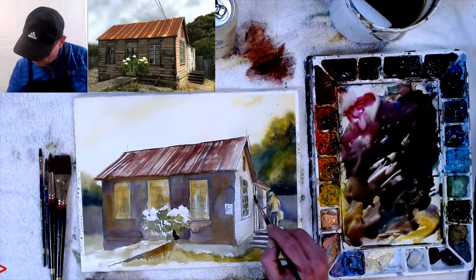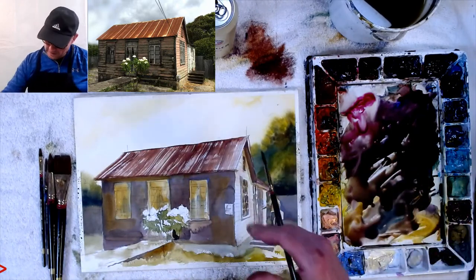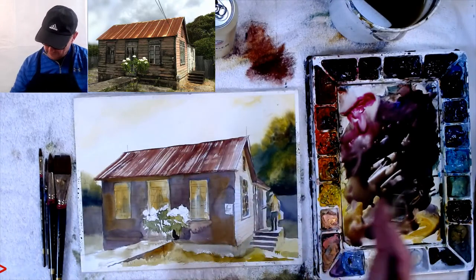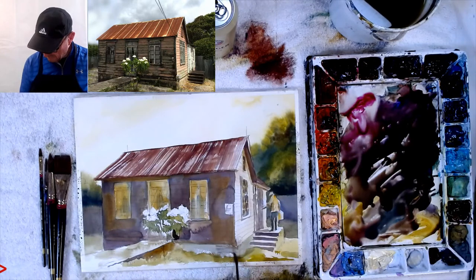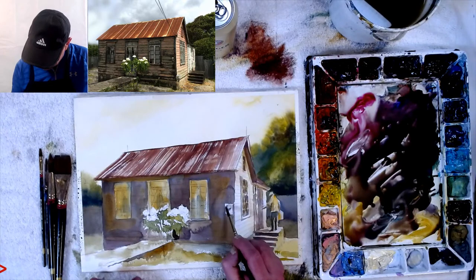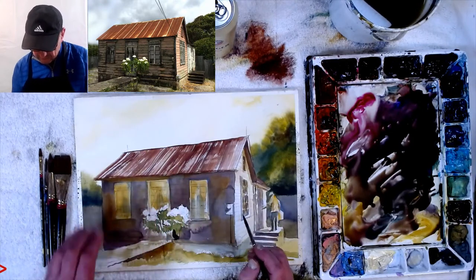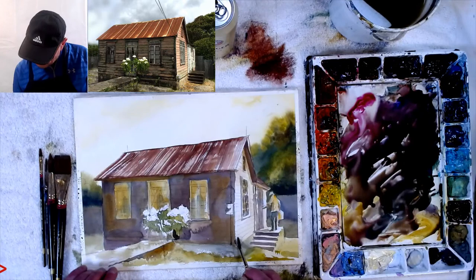Putting in curtains — I make them go off to the side a little bit. You can see the dark going right around the flowers. If you can't paint around the flowers, definitely use masking fluid — that's absolutely fine. Adding a little dark between the flowers. Now you can see into the picture, right into the house. On the side window I'm painting through the glass — putting in window pane details.